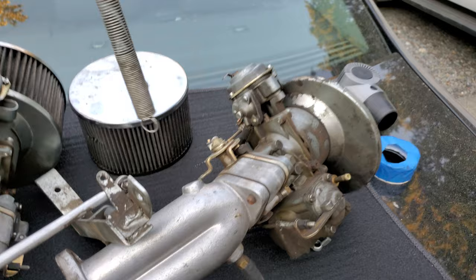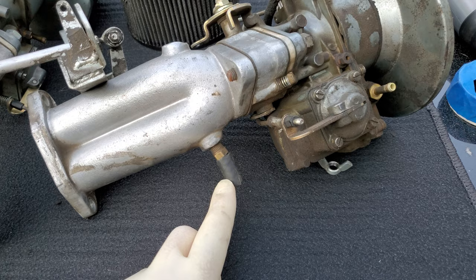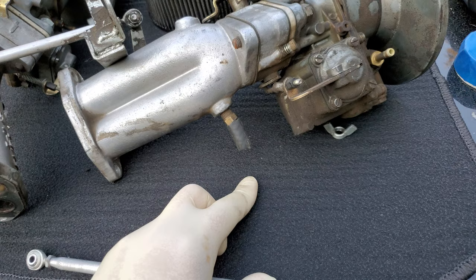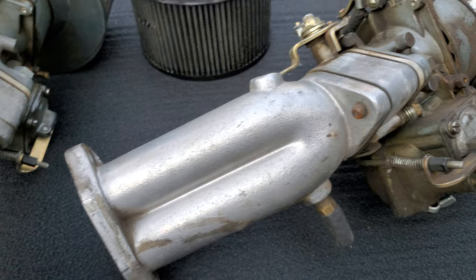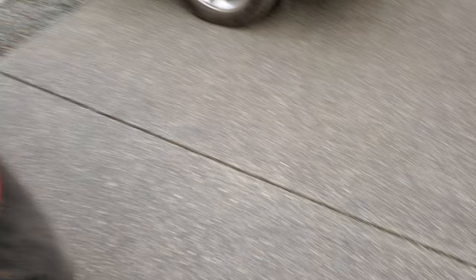That's pretty much how you go about these. You can get more in depth with jetting and float level and all that stuff, but just to get it running and dialed in, that's pretty much it. You also have your balance tubes that go from one side of the motor to the other. It looked like you had the aluminum intakes as well, so you should have something very similar. I've run Cadrons in the past without a balance tube — sometimes it makes it run a little smoother, sometimes not.